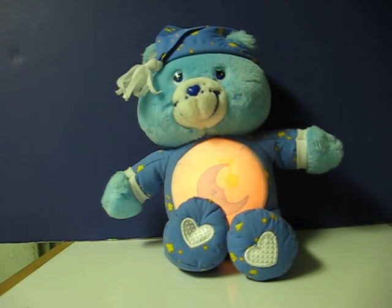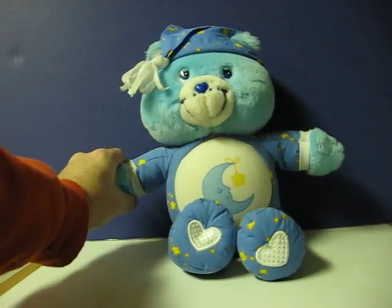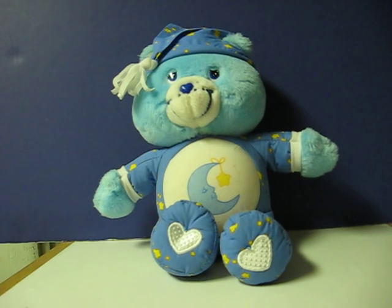I'm Bedtime Bear. Thanks for the Care Bear hug. It's nap time now.